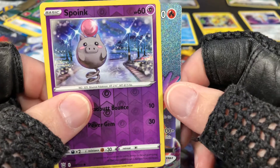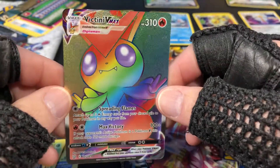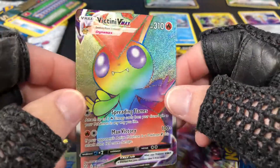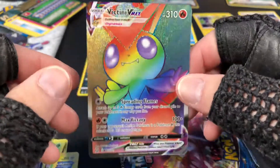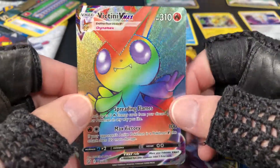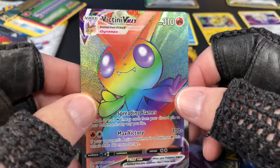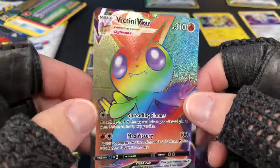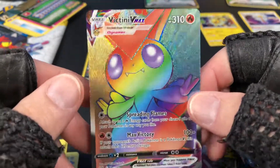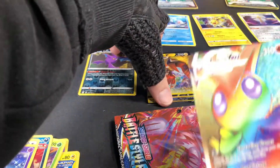Oh nice — ooh, ooh, what is that?! Victini! Nice! Wow, that is so fun. Awesome, awesome — I'm so happy right now. This is a great ending right here. I think I'm going to leave the last pack for the next video — don't want to go too long. And I love the ending with this beautiful Victini VMAX. Wow, this is exciting!